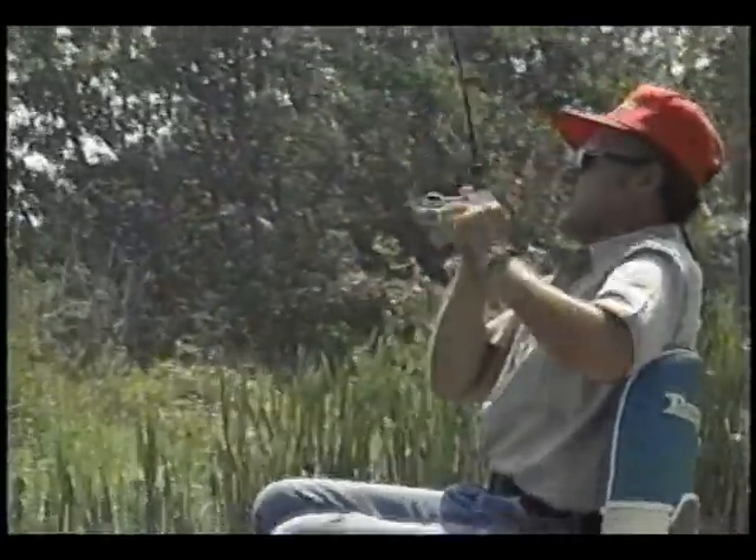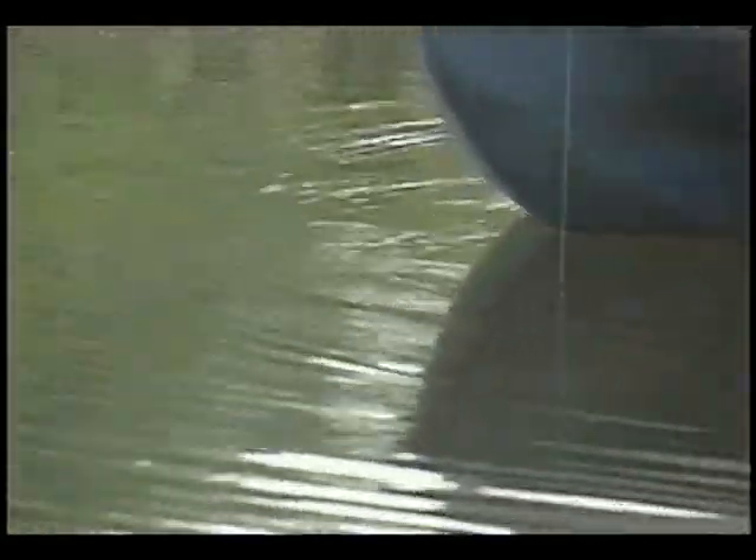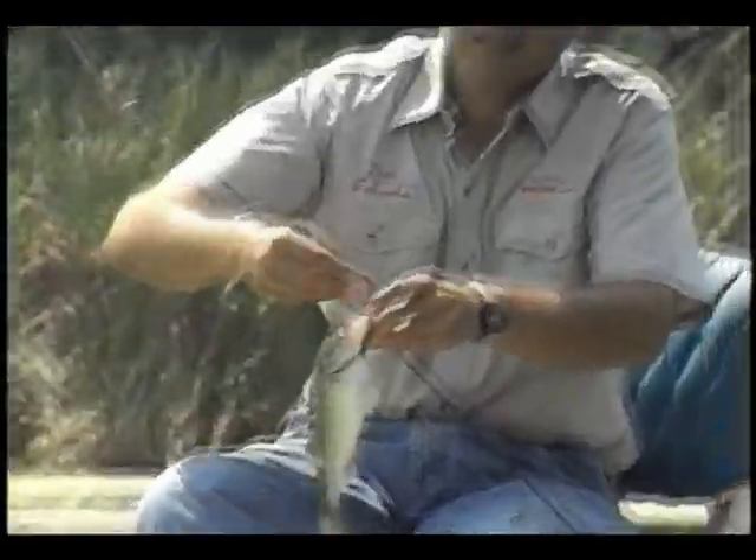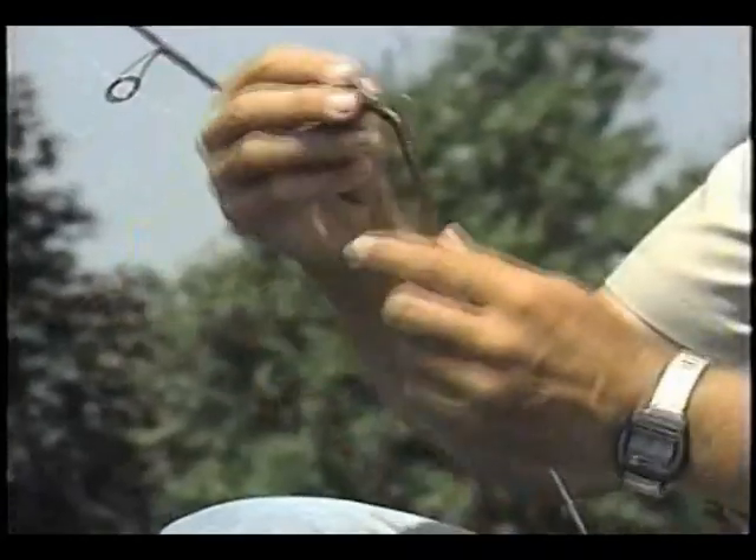There we go. I think I'm going to take a little drag. A little bit smaller.